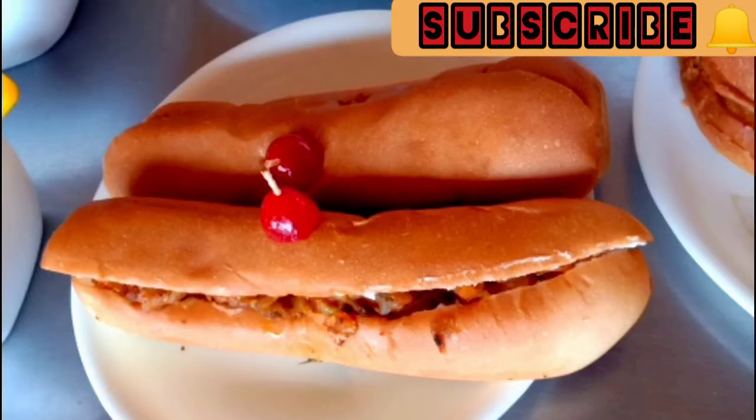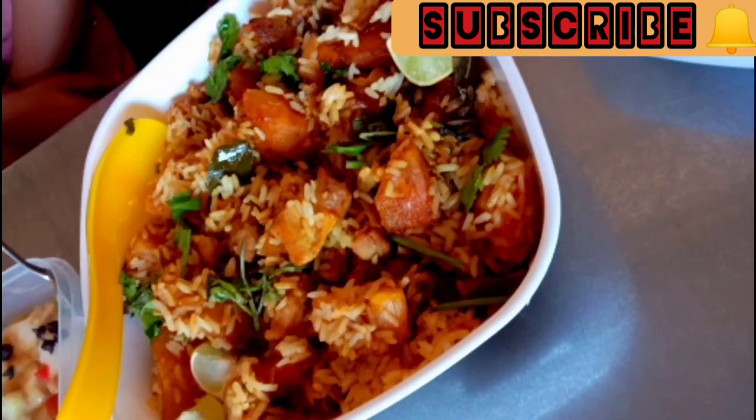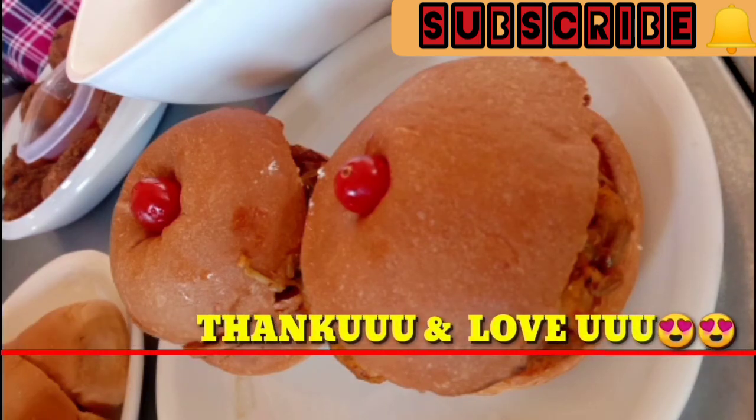We will try everything in this video. If you like, share, or subscribe, please click on the bell icon. If you want to be notified of all the videos, please click on the comment box. Thank you and love you. Bye!